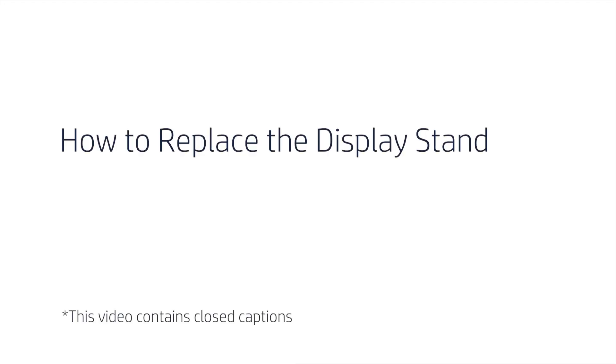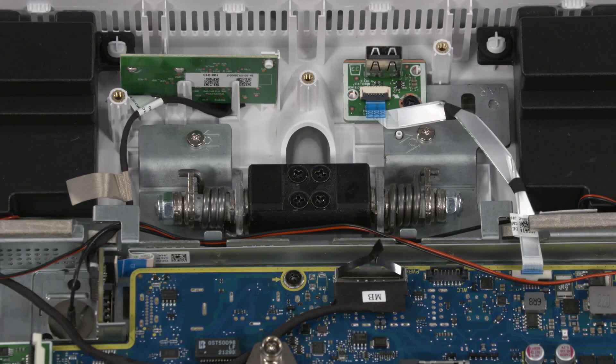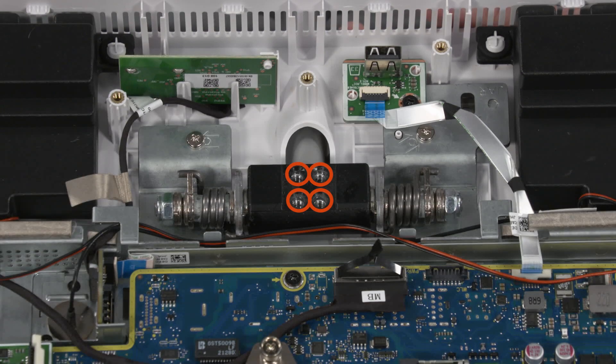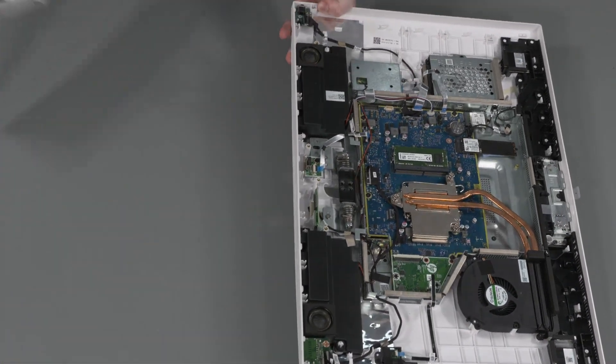How to Replace the Display Stand. Before you begin, remove the speaker chin and LCD panel. Removal: Remove the four P2 Phillips-head screws that secure the display stand to the hinge. Carefully slide the display stand out of the cutout in the display enclosure and remove.